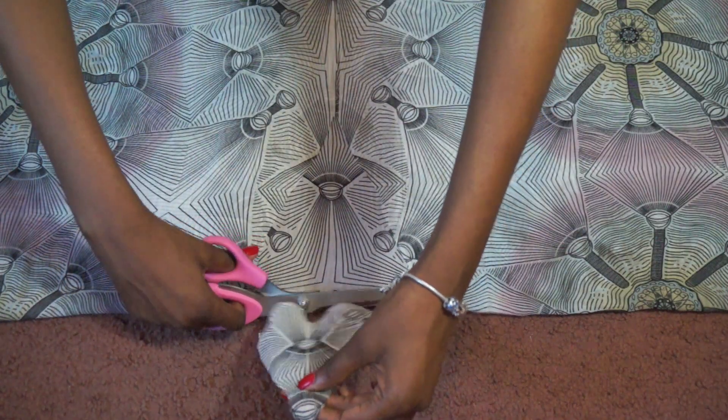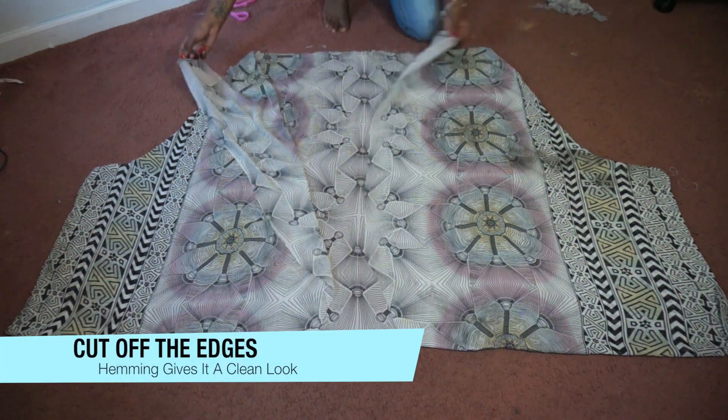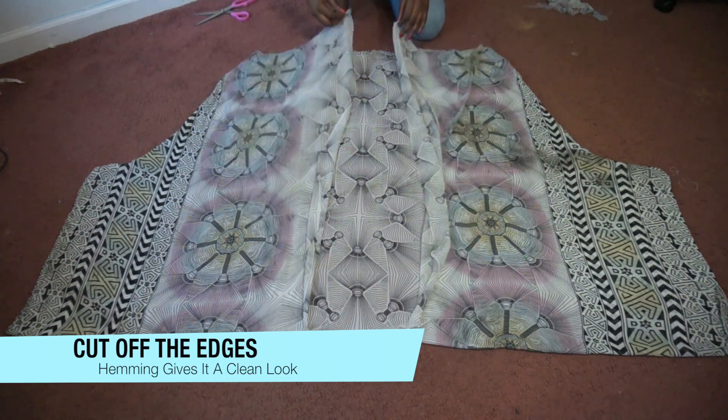Next you want to clean off any rough edges and that's it. If your fabric doesn't fray then you can stop here, but I recommend you finish off by hemming everything.